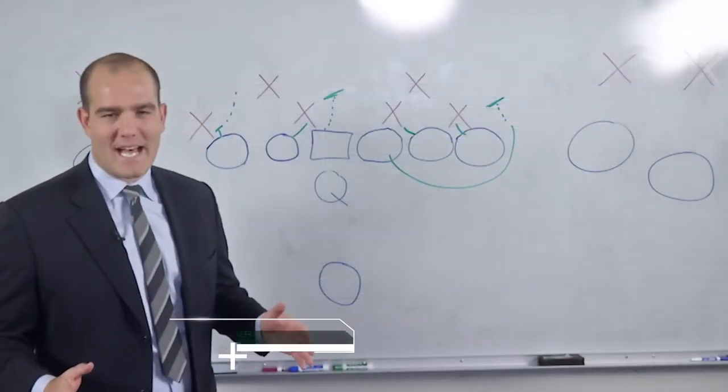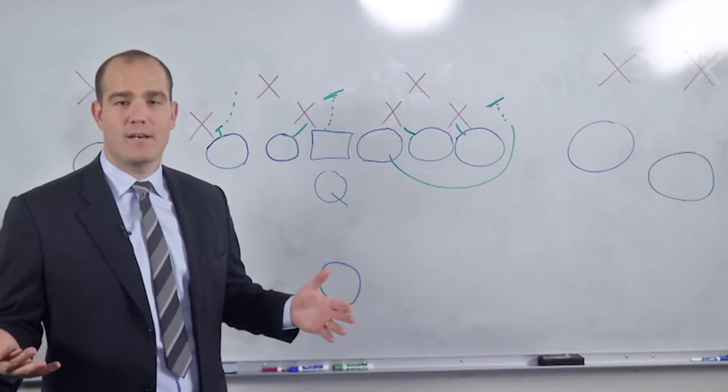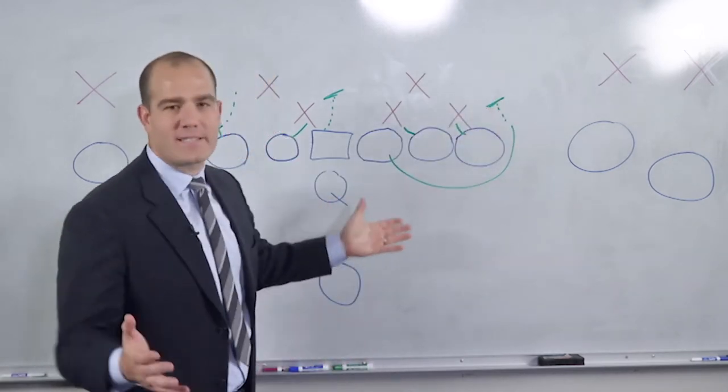Today we're looking at a playside G scheme, which I actually liked a lot because it was one of the only times that my mom and my wife could actually see me play — because I pulled outside where they could actually see me. So it's a G scheme.